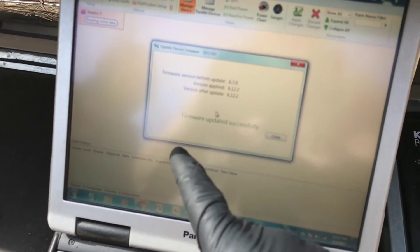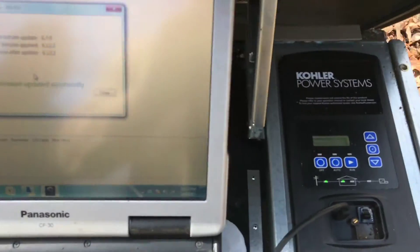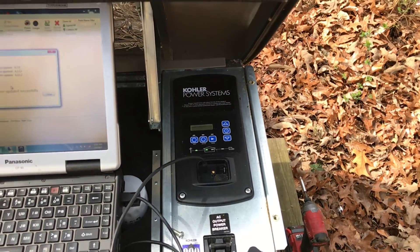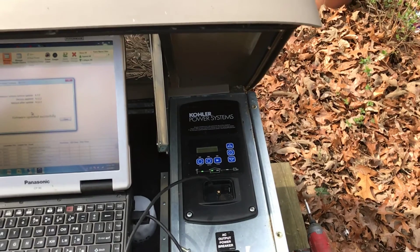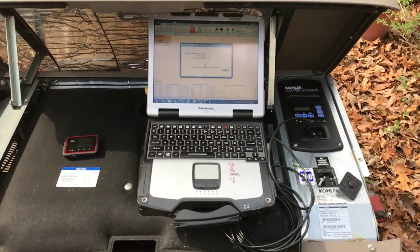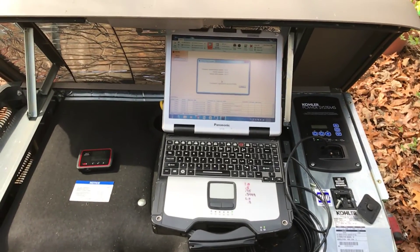Once you update your firmware, you'll see that it's updated. Then you have to reset everything on your controller again — date, time, exerciser, and other parameters. We're going to update this and do the service, but I hope that helps you with your battery charging issues.